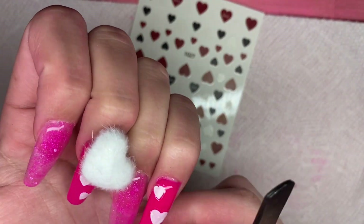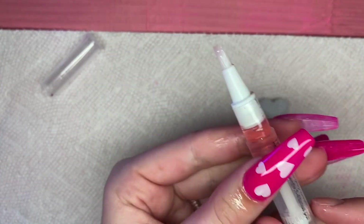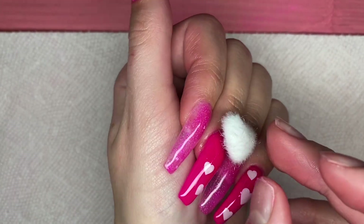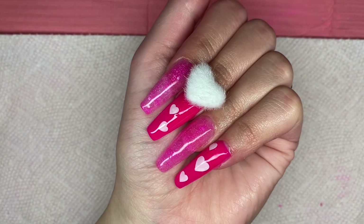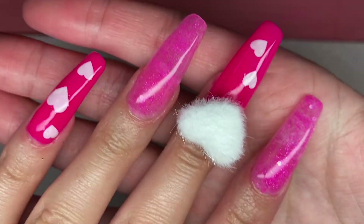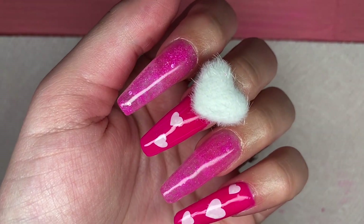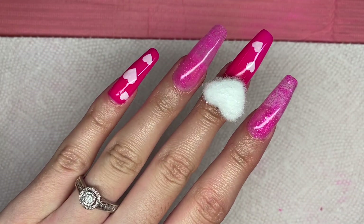After applying the heart stickers, I went in with another gel top coat on those nails and cured for 30 seconds. Then I'm going in with my cuticle oil, rubbing that in, and then placing on my little magnetic heart — and the set is complete. This was a very simple Valentine's Day nail set, great for beginners. I love Double Dip — their products are so pigmented, unique, very convenient, easy to use, and very inexpensive. I have a discount code linked down below, and all of the products I used will be linked there as well. Don't forget to like and subscribe and I'll see you guys next time!